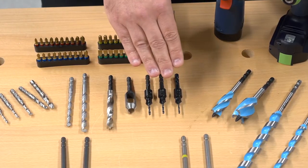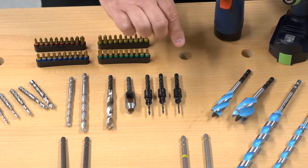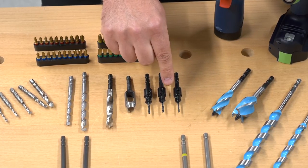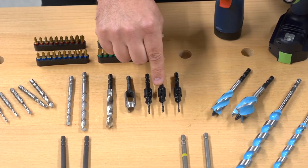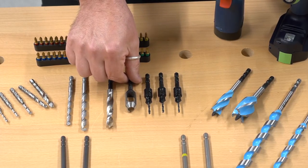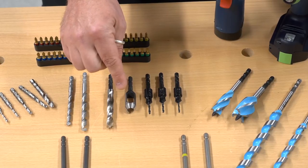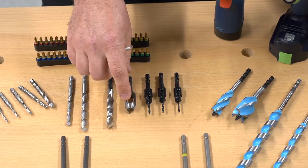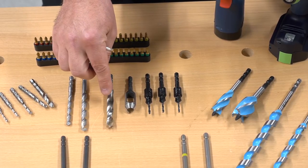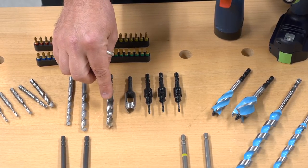Moving on to our countersink and plug cutters. The countersink and drill combinations come in 6, 8, and 10 screw size. The plug cutter has been ground especially for use with a freehand drill, negating the need for a pillar drill. And to complement that, we've got our 10mm drill.